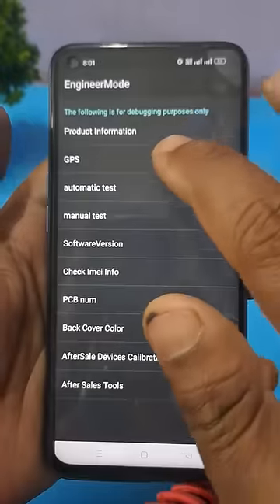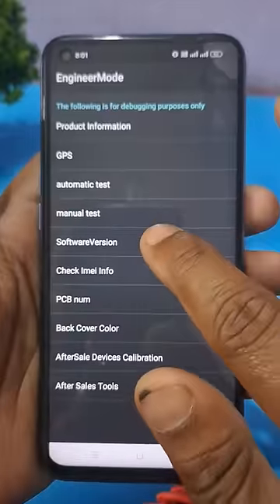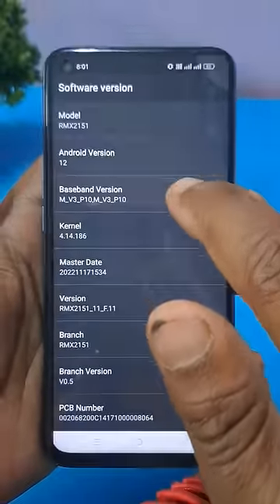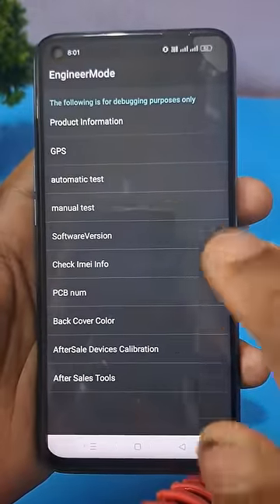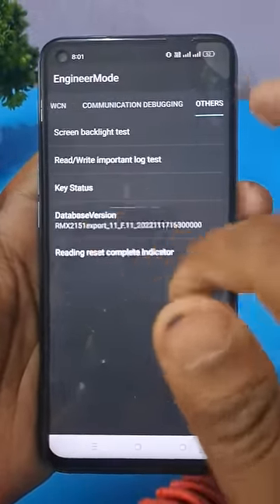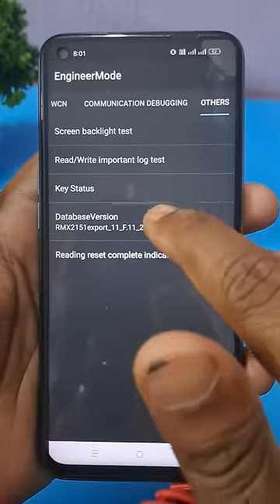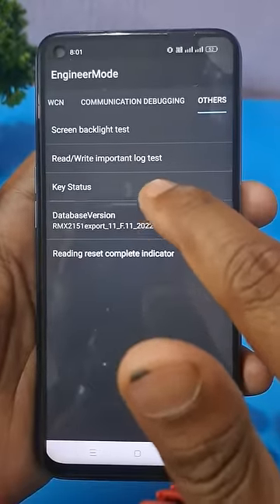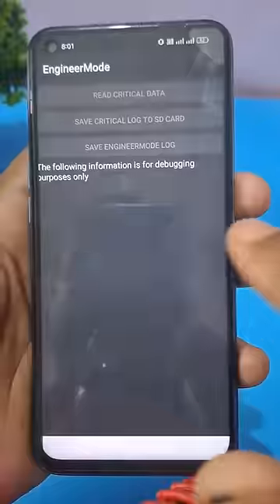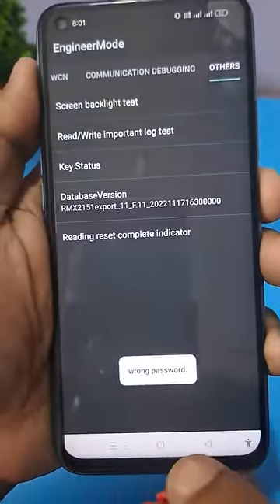Dial the code star hash 899 hash and check your software version first. If your Android version is 12, come back from this option, press manual test again, and select the last option 12 times — the database version or mainboard version. After that, press rewrite important lock test.